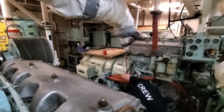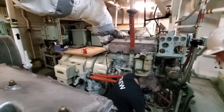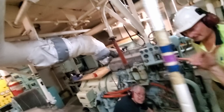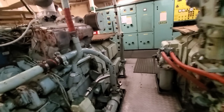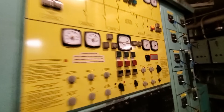Now here we're going for a start of number three generator. Ashley wants to see the incoming voltage to try and put it on the board — on the switchboard.